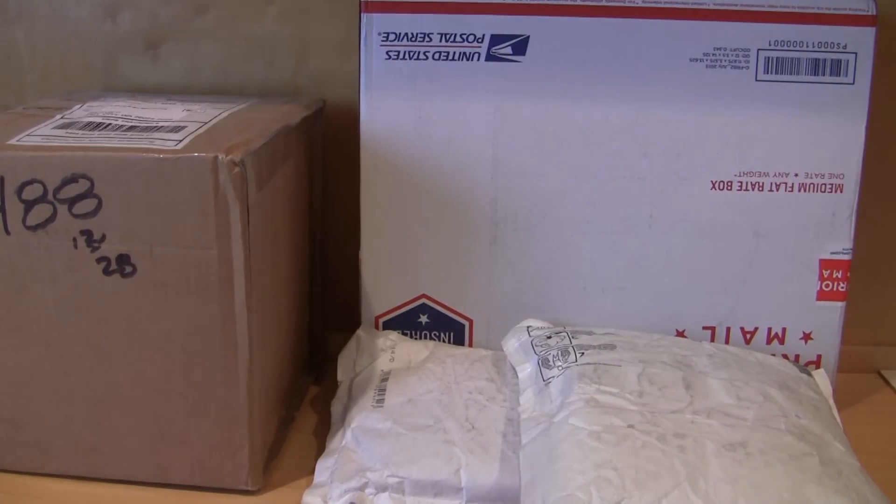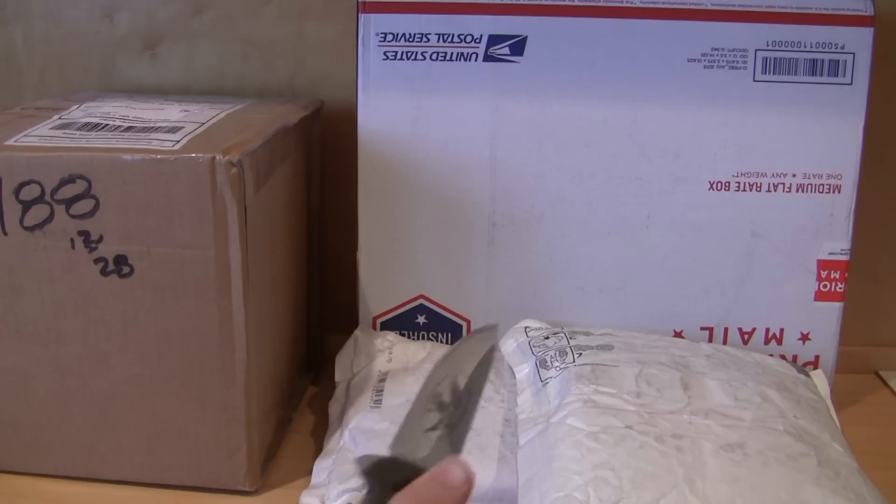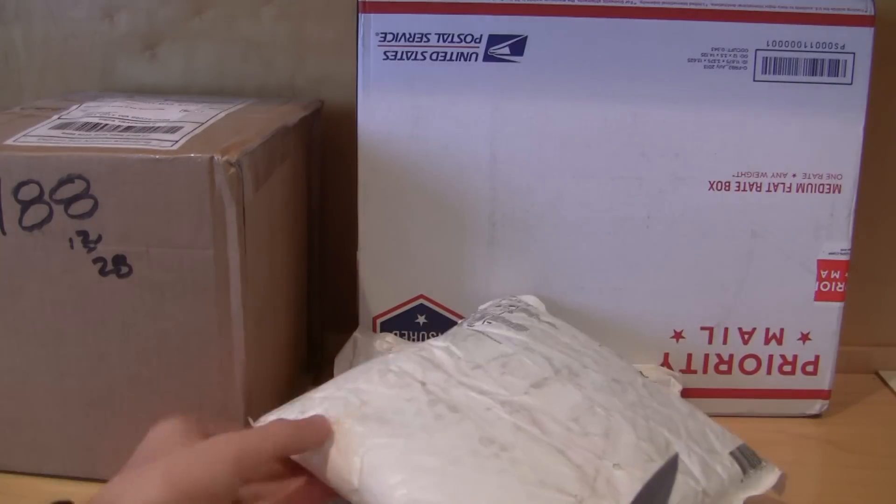Hey guys, it's MinkLaunch for XDay9 here doing another huge LEGO haul video. So let's get into these LEGO packages.